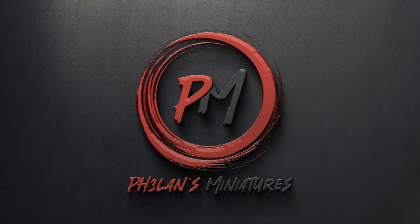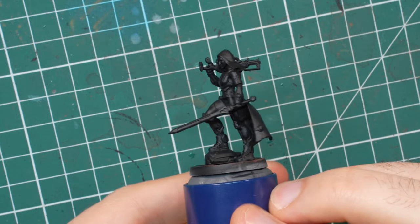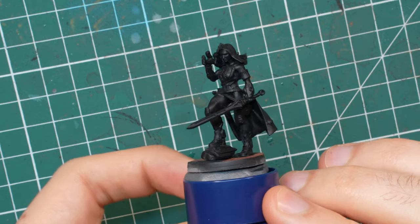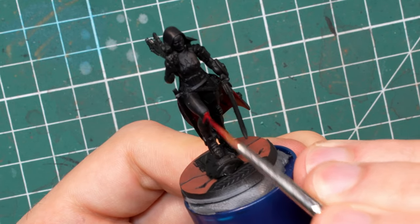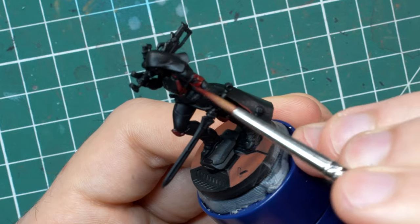Hey guys, I'm Zoltan from Phalanx Miniatures, welcome back to the channel. Today I'll be painting one of the Reverend Moiras from the Bakunin Observance Pack. It will be a pretty easy process to follow if you are looking for a similar result and you can apply the same to the rest of the Moiras too. We will start by applying all the base coats to the mini so later we can highlight them one by one. I'll be using AK Interactive Paint for this one but you can easily substitute the colors for any other paint range as well.